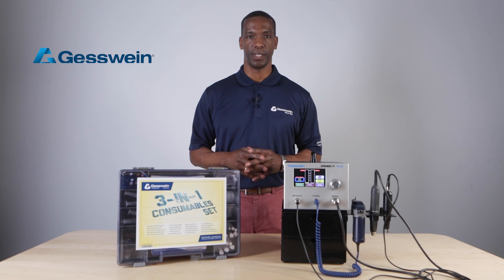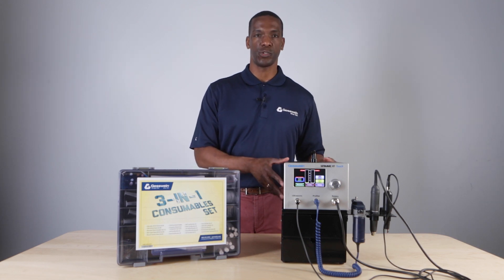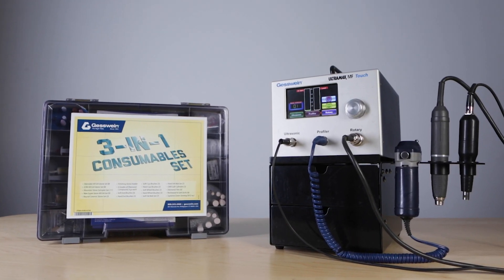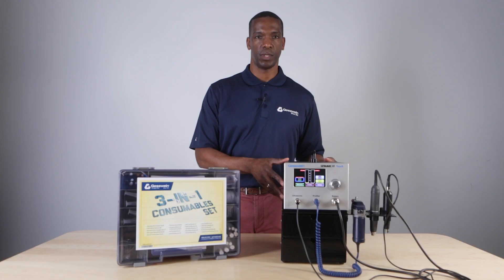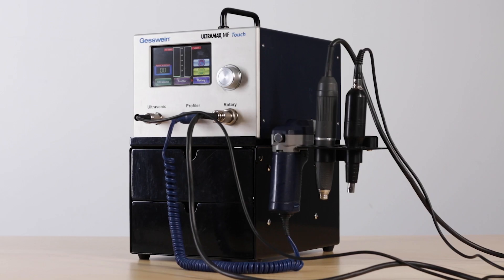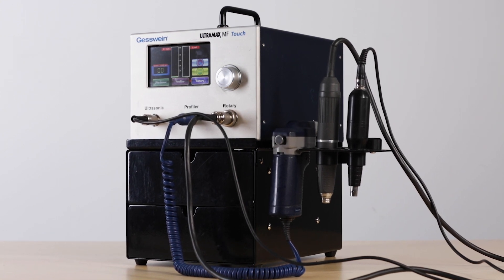Hi, I'm Michael Dawes. I'm an account manager here at Guestwine with the industrial team. Today I'm going to talk about the Ultramax MF Touch 3-in-1 polishing system. It is the most cost-effective polishing system available and it will dramatically reduce your polishing time.